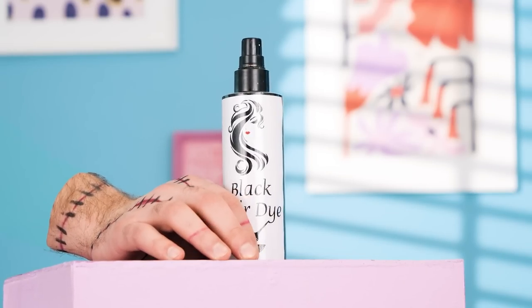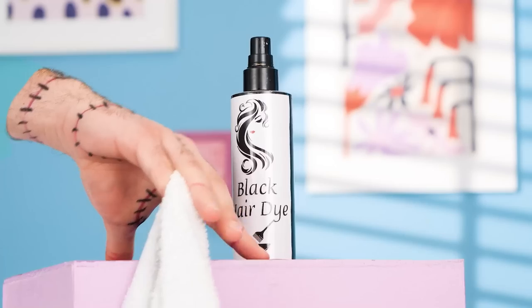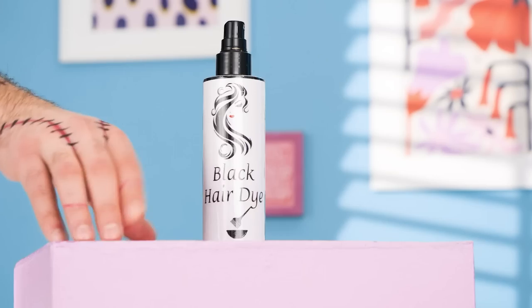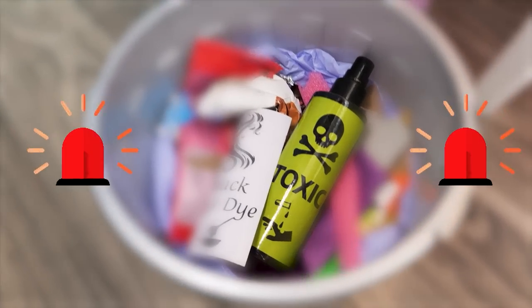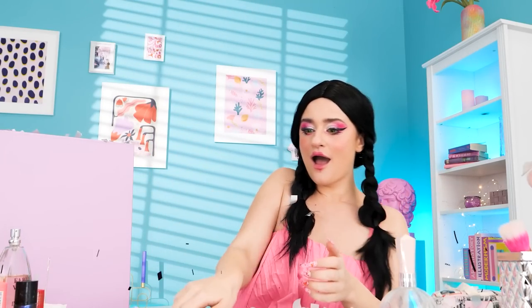Hello, beautiful! I wish I could be like Wednesday! Good idea, Thing — I'll dye my hair black! Thanks for the towel, Thing! My hair's all dry now — my hair's all white and frizzy! Oh no! It was toxic? I'll take this black balloon and pop it! I have black hair now! Mommy likes it!